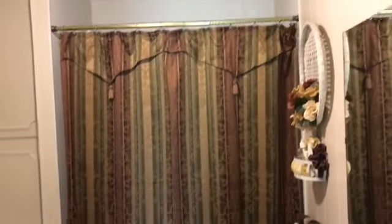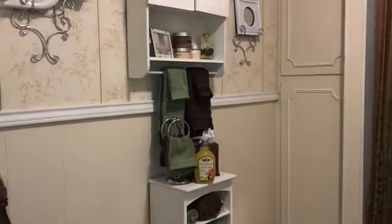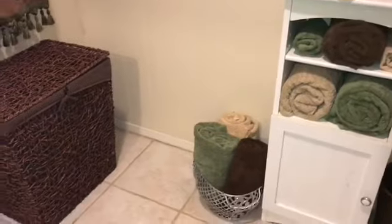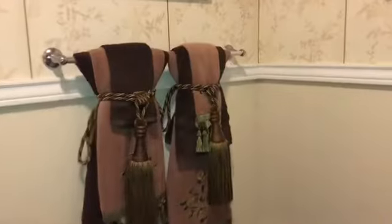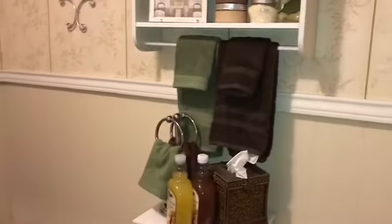This is the end of this bathroom renovation. I've changed the shower curtains, some of the towel arrangements, different colors. I did leave the brown rugs. I changed the tiles in this little basket and this towel rack. That's it for this — I need you to like, comment, share, and subscribe to my channel. I will see you in the next video. Bye bye!